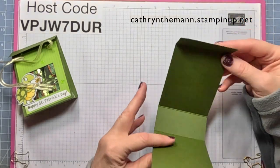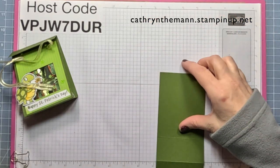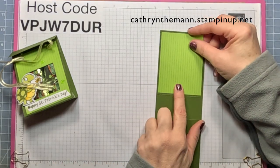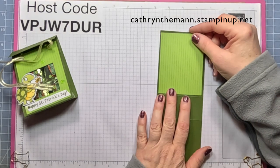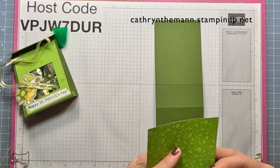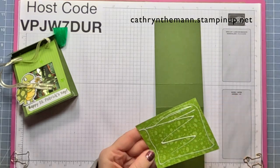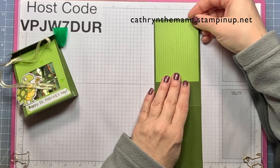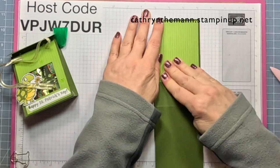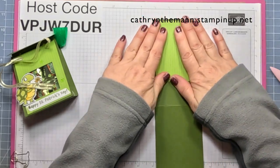So now it's going to fold like this — this is going to be the front of our box. We want to attach one of our sheets of Bright's DSP, this is the Granny Apple Green, and it is 3 by 4. There's going to be one on the front and one on the back, but right now we're just concentrating on the front one. Make sure it's nice and straight, and just let it dry a little bit before you cut it so the glue does not squeeze out.